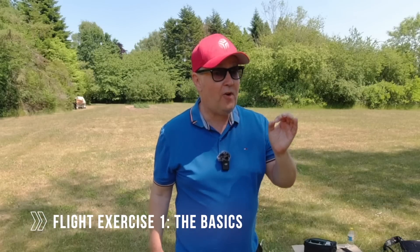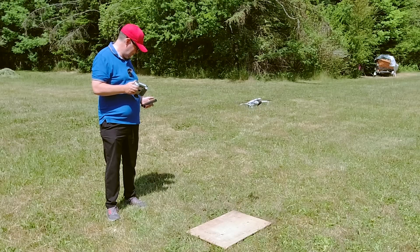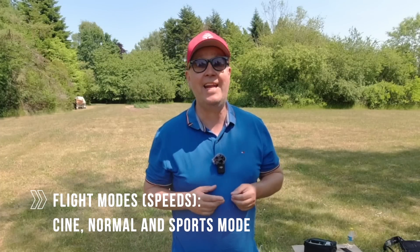Welcome to flight exercise number one, covering basic maneuvers and emergency. The purpose of this exercise is to let you try the basic functionality of the drone. We're also testing the three flight modes so you know exactly how the drone behaves and thereby gaining trust in the technology.